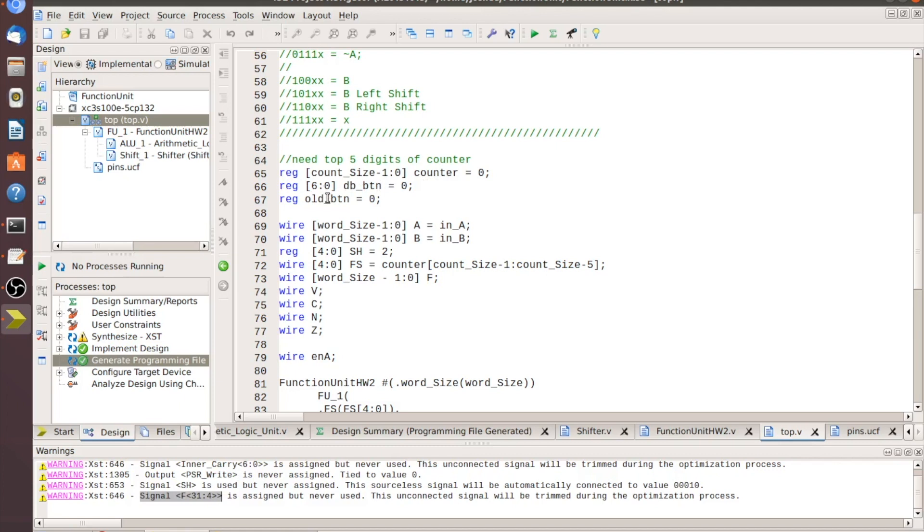Going further down: we've got a register, we made a counter to move through the ALU functions, a debounce for the button, a value for 'old button' to detect the rising edge for switching through FS codes, a wire for our A register, a wire for our B register, and a register for the SH code which we hard-set to two — we don't need more than two shifts. We also have a wire for FS which ultimately equals the counter from count_size-1 down to count_size-5.